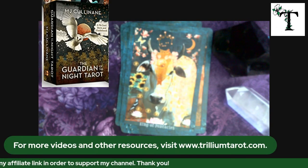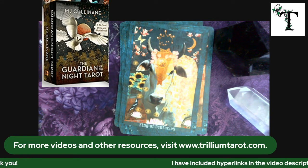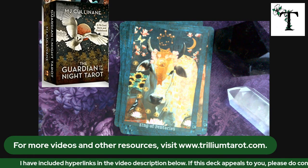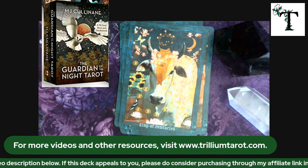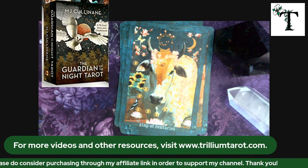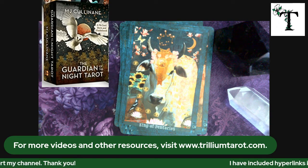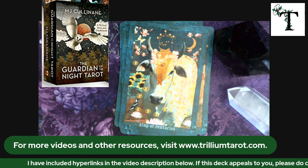Thank you very much for watching this video. I hope that you found it helpful. Please do like the video to help out the channel. Feel free to subscribe so you get notifications of new videos as I post them. Feel free to visit my website to explore different resources that I've already posted. I am continually working on the website, so if you don't see what you're looking for on your first visit, feel free to go back because it is a work in progress. I would really appreciate it if you would provide feedback in the comments below. Thank you very much and we will see you next time.